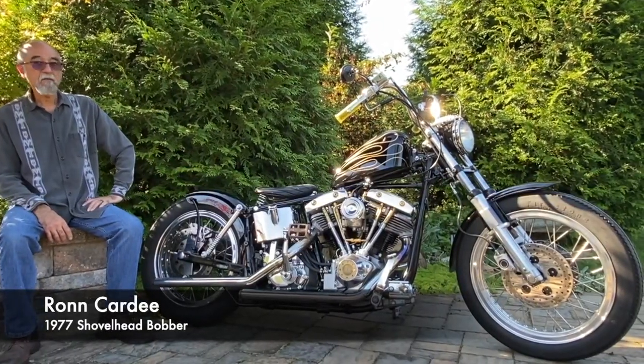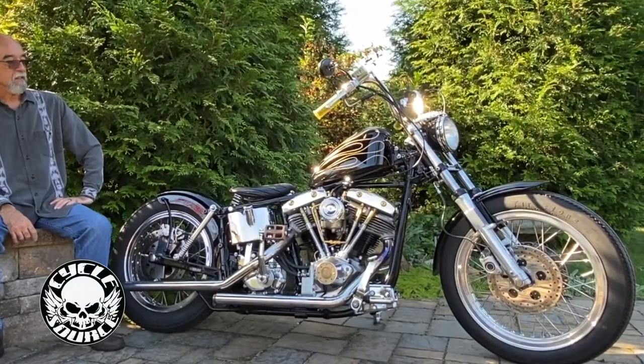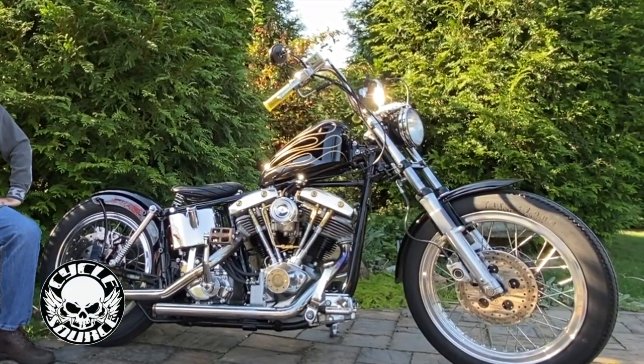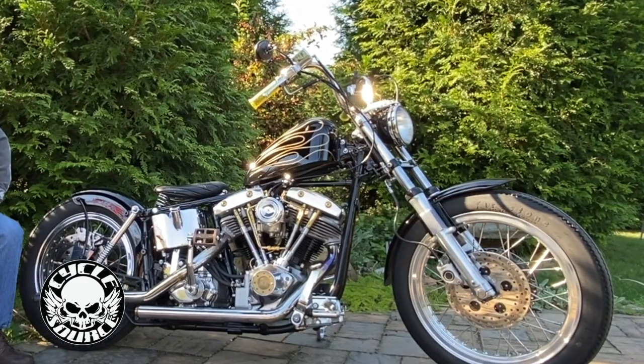This is my shovel head bobber that I call my brat. It started life as a 1977 FXS, which was the first year for low riders.